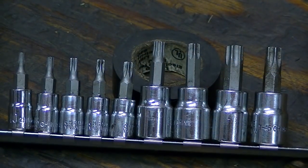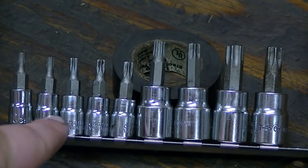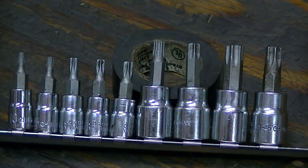There's another thing I forgot to show: star or Torx bit drive bits. These are a quarter inch drive, and these are three-eighths drive. You'll use these small ones quite a bit on small engines.